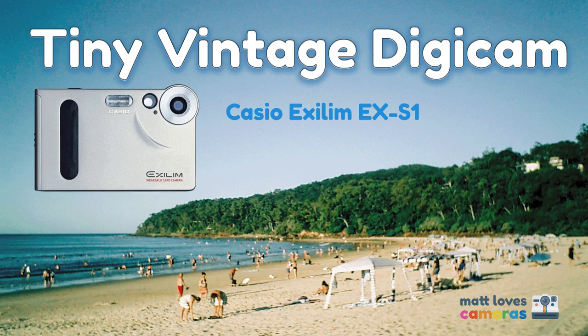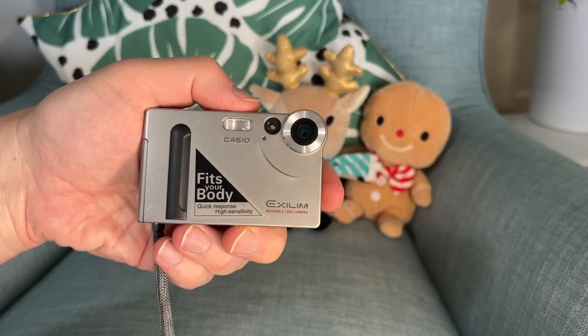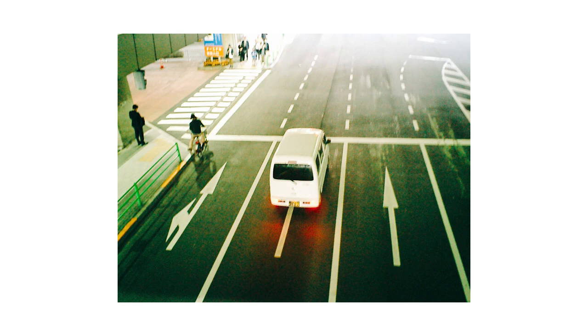If you want the full specs and full info about the EX-S1, check out my earlier video here on Matt Loves Cameras YouTube. The Casio Exilim EX-S1 is tiny — about as big as a credit card but a little bit thicker. The camera has a 1.3 megapixel CCD sensor, and that sensor is tiny — about one-fifth of an inch by one-eighth of an inch, just over five millimeters by four millimeters. That goes some way to explain the picture quality.